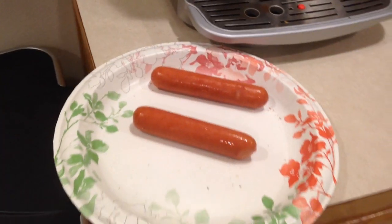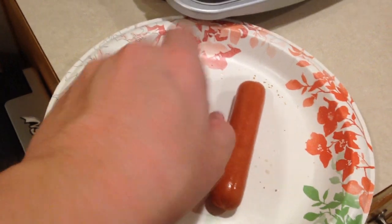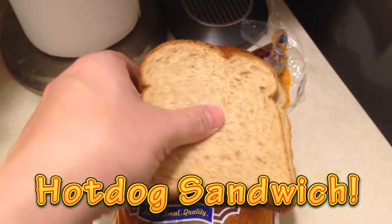Hey, what's up nerdgasm fans, Jerry here, aka Barnacles, and I'm hungry - so you know what that means: nerdgasm food video! A lot of you guys liked the first one so I figured why the hell not, I'll create another one. I'm already sitting here in the kitchen, so today we're going to improvise. I do not have any hot dog buns - all I had was two hot dogs left in the fridge - so we're gonna make a hot dog sandwich. Oh my god, it's gonna be revolutionary, I've never done this before.